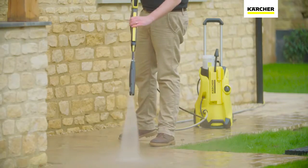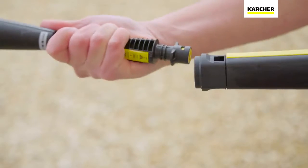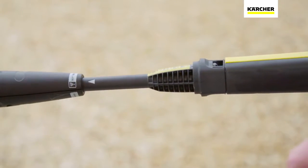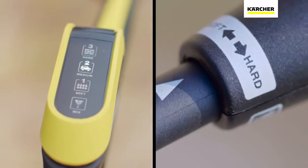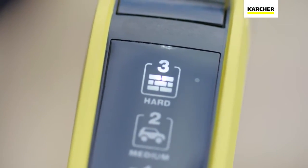The new full control system gives you the confidence to clean any surface around your home. Select the correct spray lance using the symbols on the accessory as a guide. When using the Vario spray lance, simply twist the nozzle to move up through the different pressure settings. The correct symbol for the surface being cleaned will be indicated on the digital display.